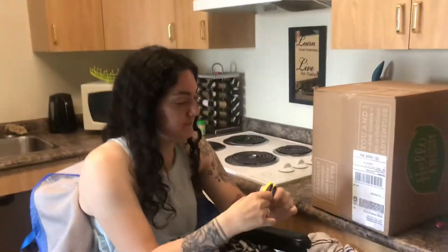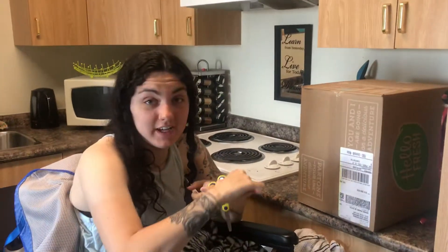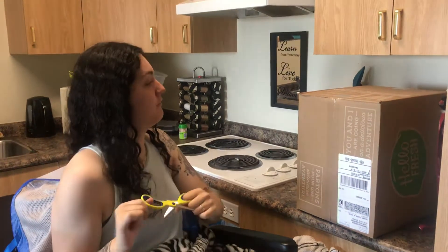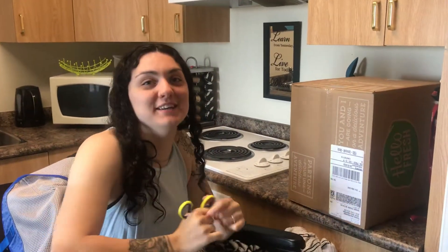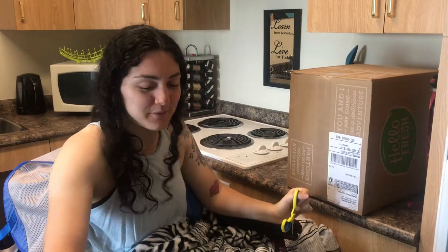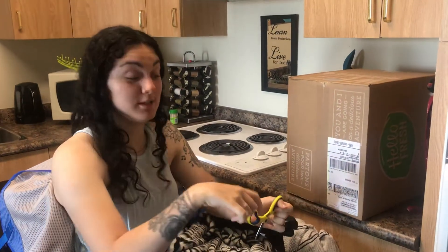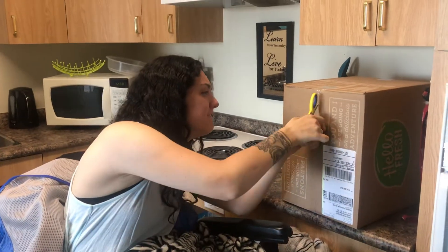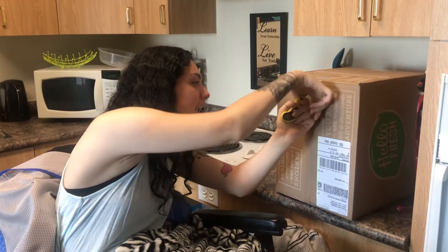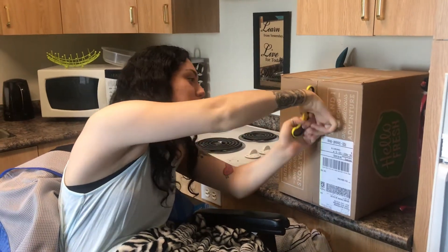We're gonna do a video on my HelloFresh thing and how easy it is. I'm not that person that's like 'go buy this product or whatever' — I'm just showing you how I do it because I'm a quadriplegic, and maybe quadriplegics just want to do this. They're lazy, and with the food it comes prepackaged.